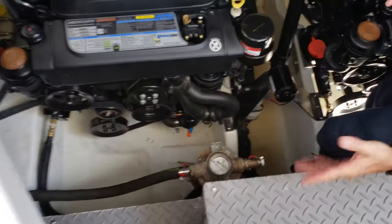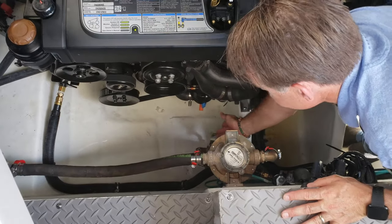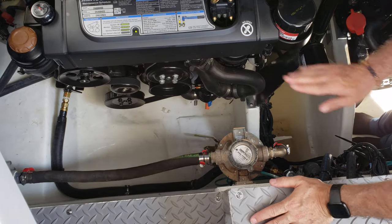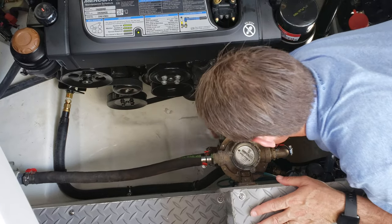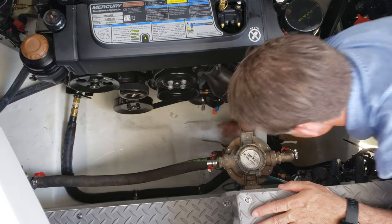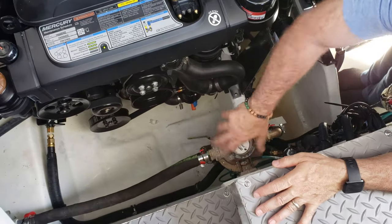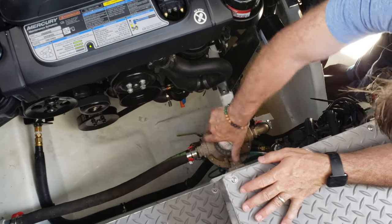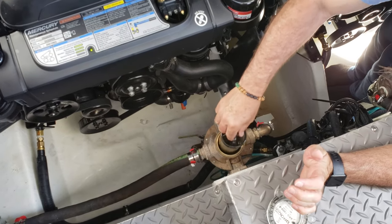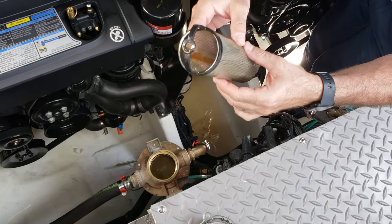Here we are in the build. First thing you want to do is close this seacock. With it going sideways to the hull, it is closed. Up and down is open. So we want to close the seacock. And then this is called a basket strainer — you want to loosen up your basket strainer and pull out what it's supposed to be, which is a basket strainer. In here you could find a lot of debris caught.